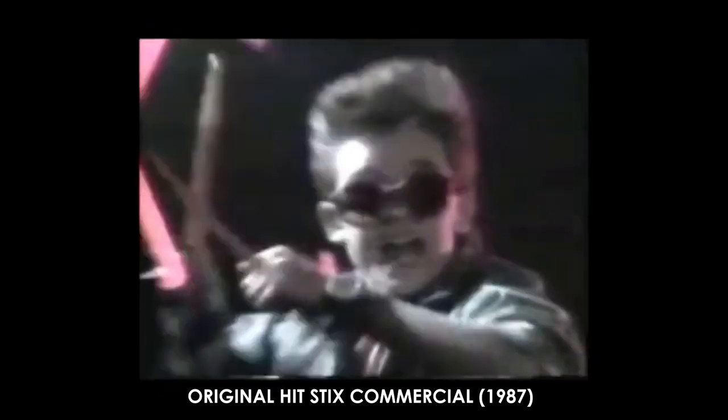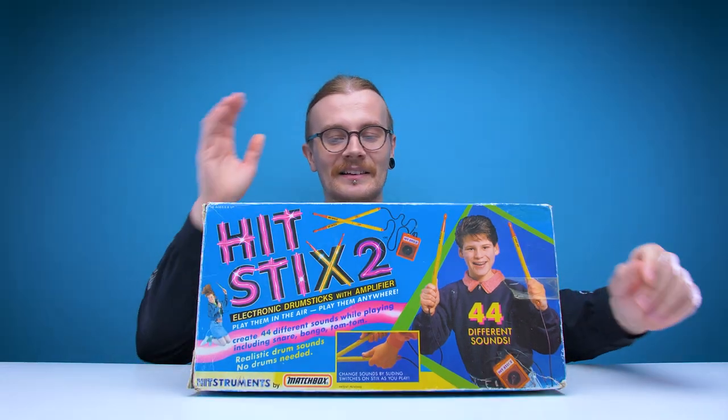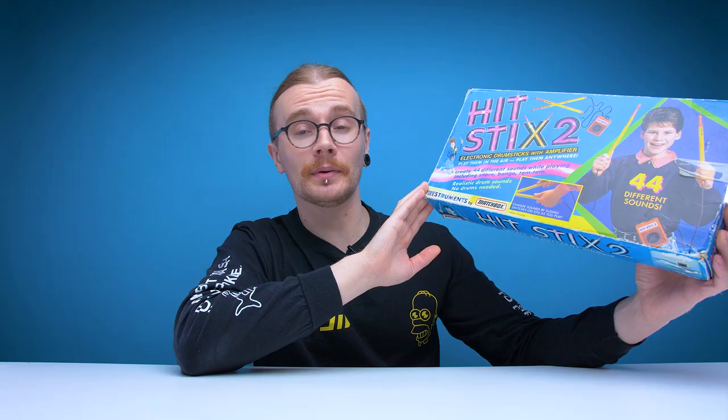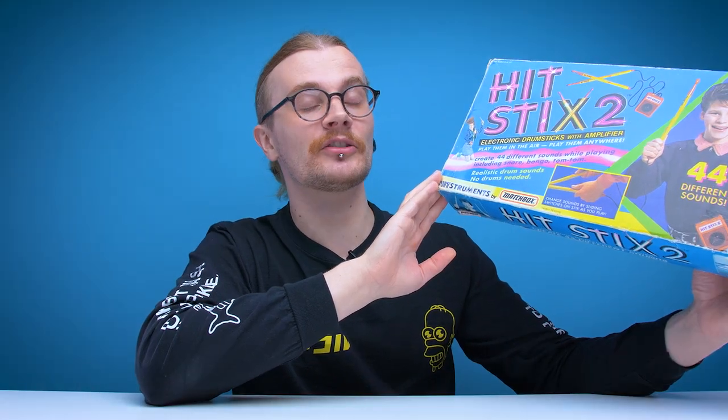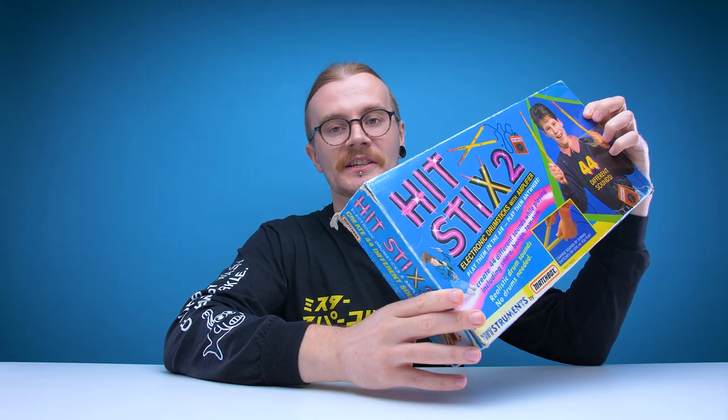So I looked it up and after watching a couple of commercials that looked like they came straight out of a madman's fever dream, naturally I went straight to eBay and picked myself up a pair of HIT STICKS! Electronic drumsticks with amplifier — play them in the air, play them anywhere. How could I resist with that kind of wordplay? If by the end of this video I don't look as happy as this kid, I'm gonna be very disappointed.